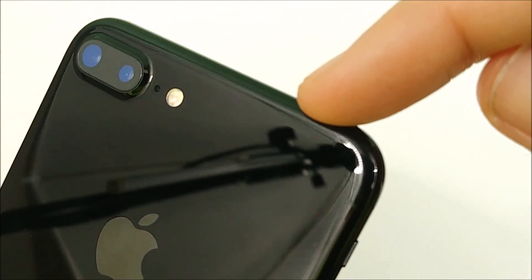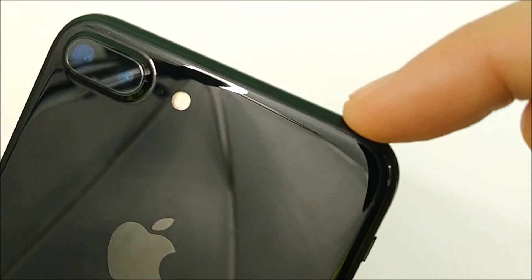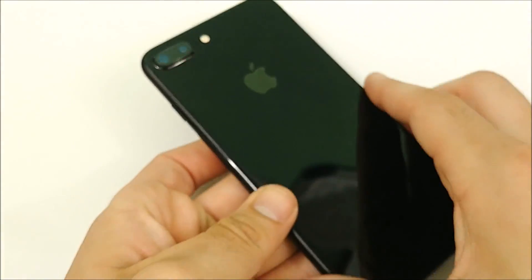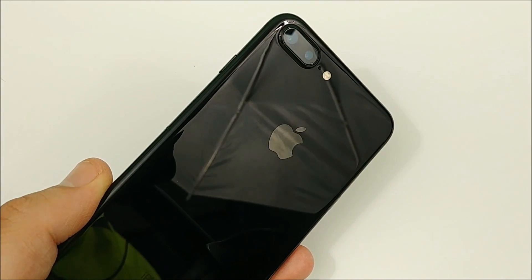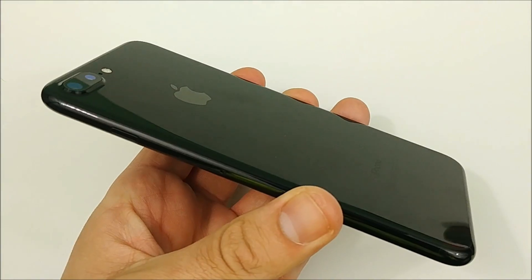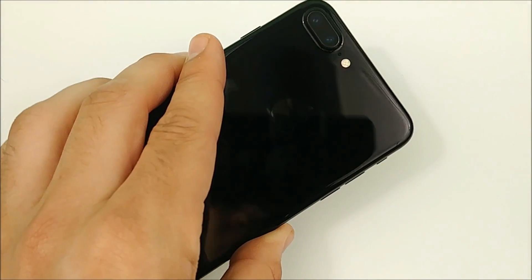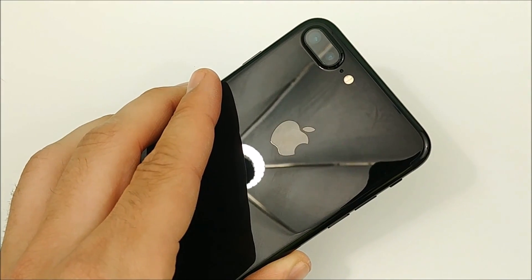Up here on the antenna band is where this really starts to scuff, and this pretty much happens on all iPhone 7 Plus models. But if you hold the iPhone 7 Plus from a distance, you're never going to notice these scratches — you really have to be looking for them. And really, who has time to be shining a flashlight on their smartphone just looking for scratches?